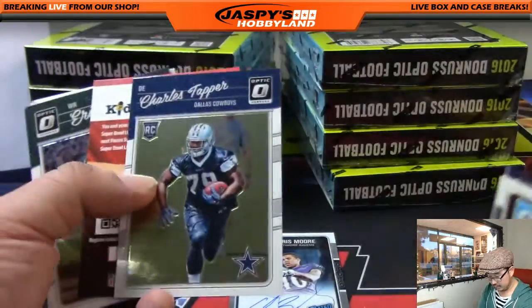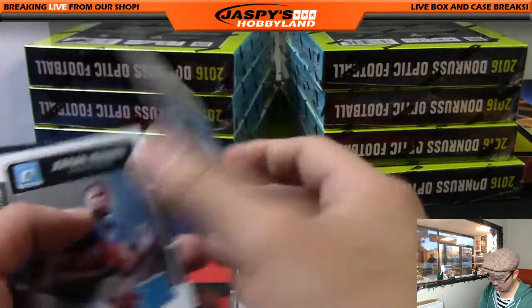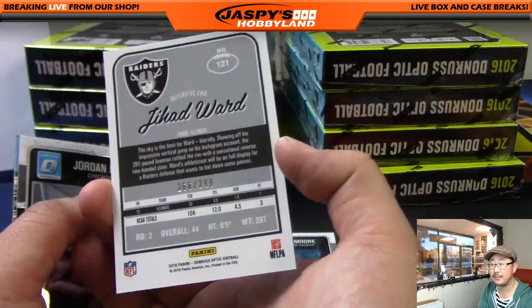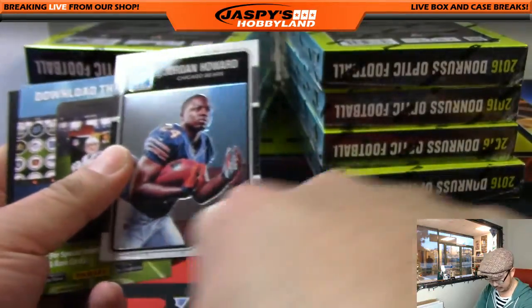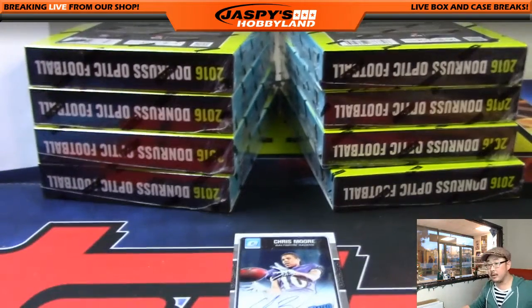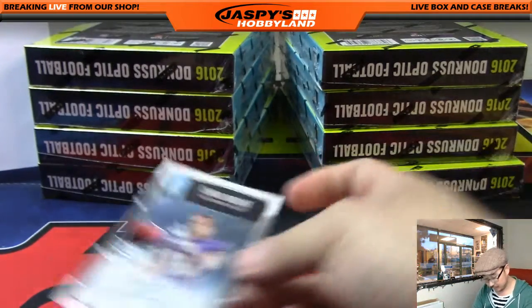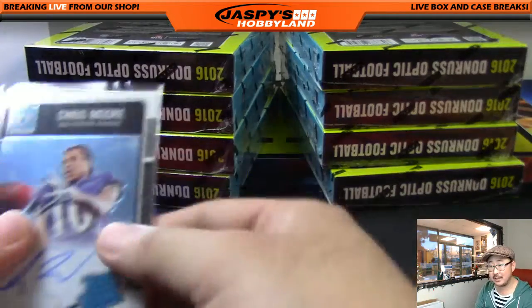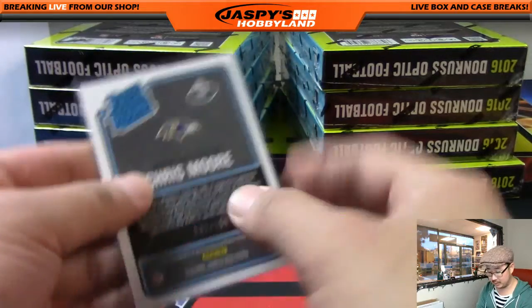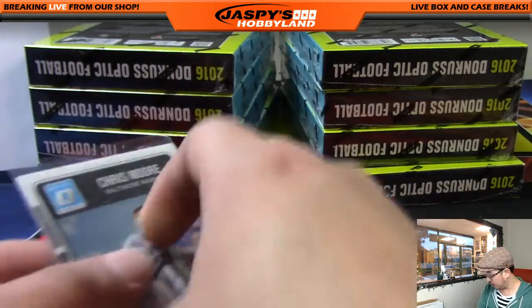Second-year players are not technically rookies — they are considered veterans and will not ship. Panini usually comes out with Lux every year. I pull scrubs — Chris Moore for the Ravens. Next box. Hot boxes are already pulled, folks. FYI. Rated rookies and all the different inserts will ship.